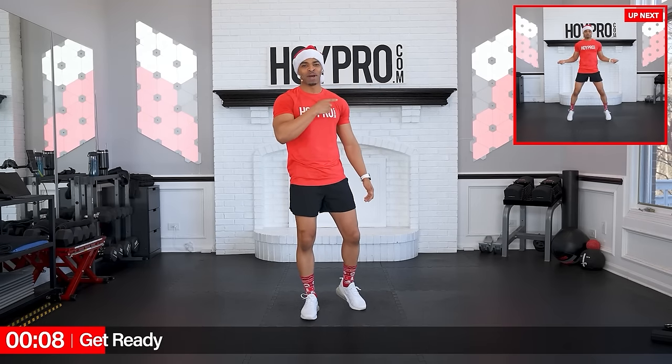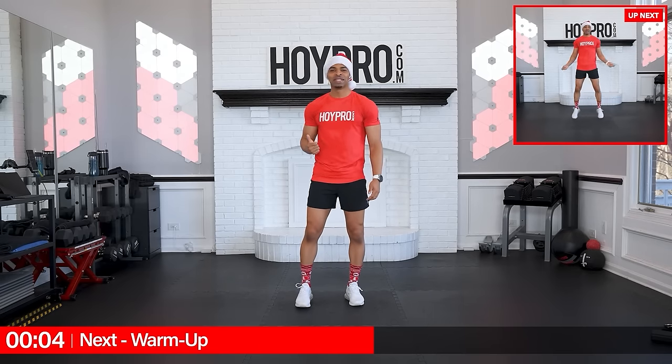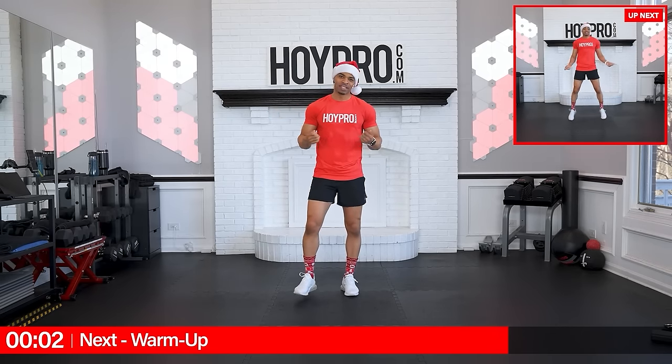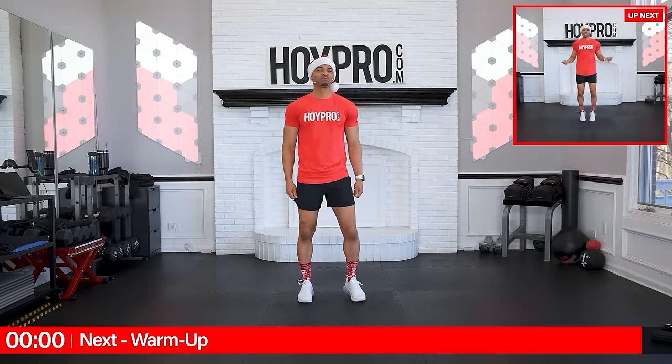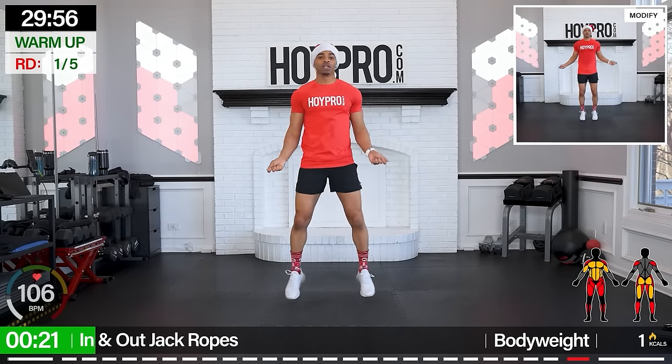So go ahead and put a big, juicy smile on your face, get a quick sip of water, bring that holiday spirit, and we're going right into this with our warm-up with In-N-Out Jack Row. Chest up, let's go. Jack those feet in and out between those ropes.